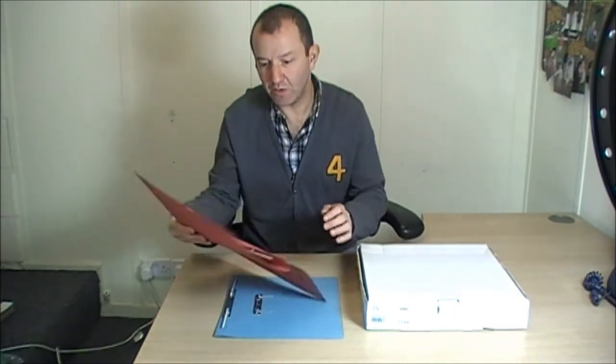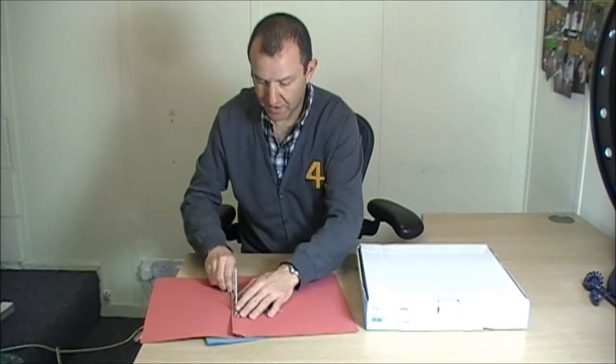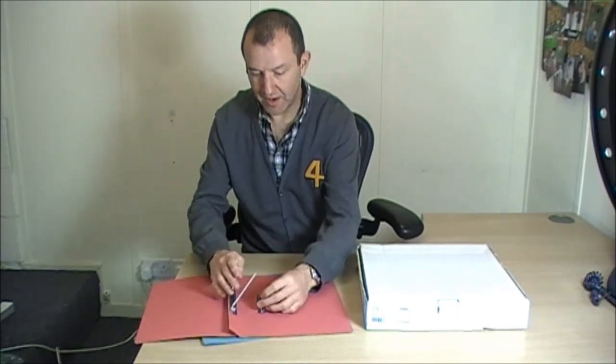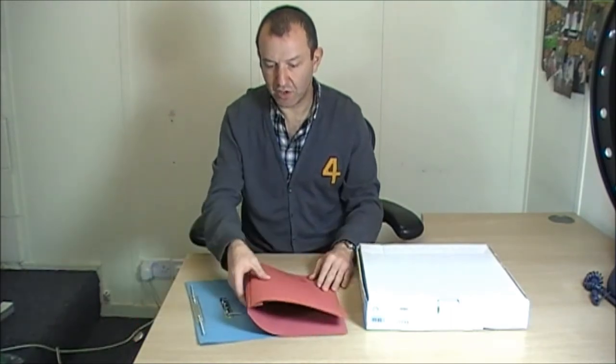And secondly, there's a space on the front for what the documents inside it can be. Now, in order to use this, what you need to do is take out these little springs and then bend them over. What you'd have going on in the middle of this is your paper sitting within it, and then that goes over the top like that, and that becomes the file.